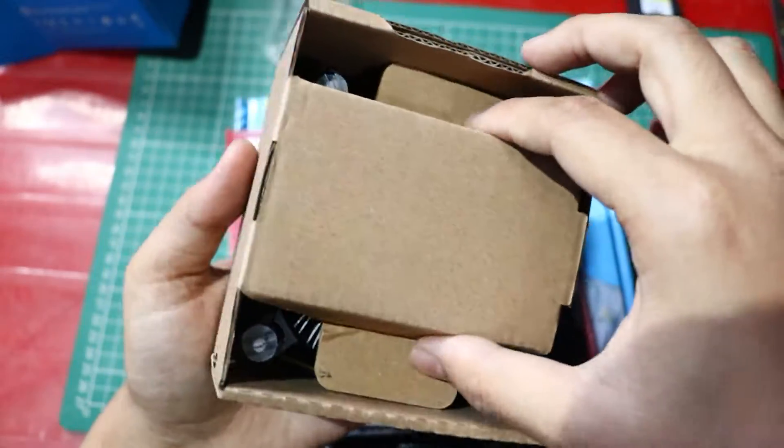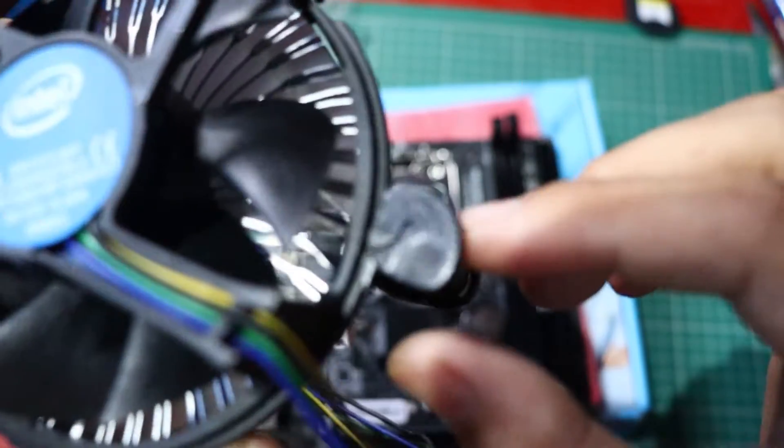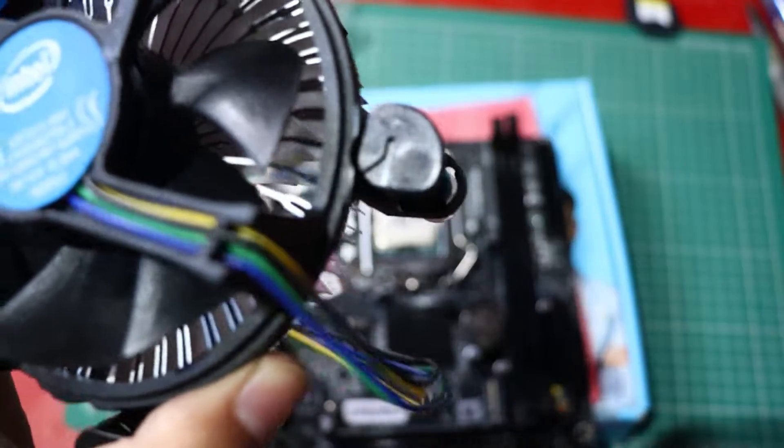Hey everyone, welcome back to my channel today. We're diving into the installation process of a CPU cooler on an H61 LGA1155 motherboard. I'll be guiding you step by step through the process, so let's get started.